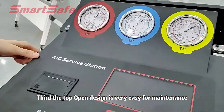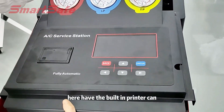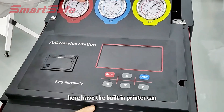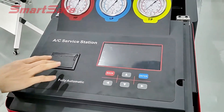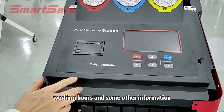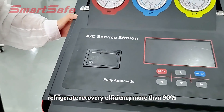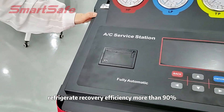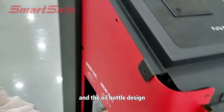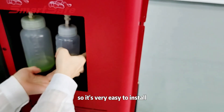The top open design is very easy for maintenance. Here you have the built-in printer — you can print the working material, working hours, and other information. The full refrigerant recovery efficiency is more than 90%, and the oil design is plug-in, so it is very easy to install.